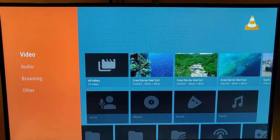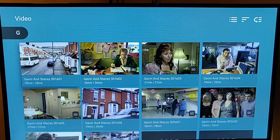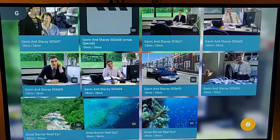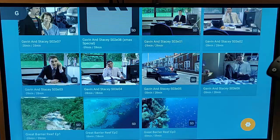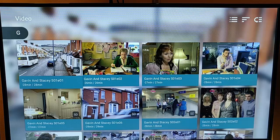As you can see, we've got Videos here — All Videos. If I go across to All Videos and press middle button, here are all the episodes of Gavin and Stacey that I've got on my external hard drive, and also a series called Great Barrier Reef. I can just highlight any one of those and start playing it. I've highlighted Great Barrier Reef — I've had to blur it out because I don't have the rights to play it — but as you can see it's playing immediately from the hard drive.